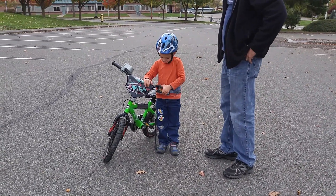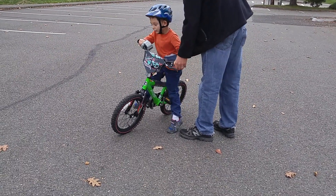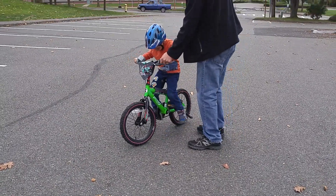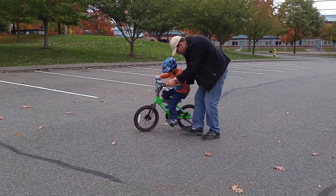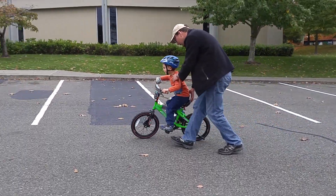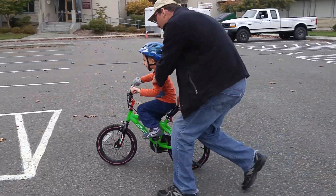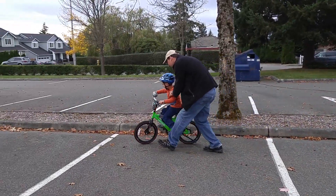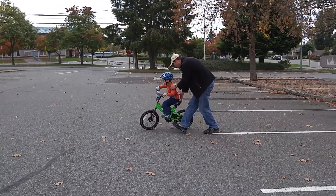All right, ready to ride a little bit more? All right, let's go — kickstand up first. Okay, kickstand up, feet on the pedals, and pedal hard! Go go go, keep pedaling. Better hit the brakes! Keep pedaling, you gotta pedal the whole time.